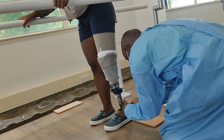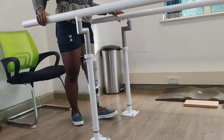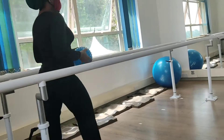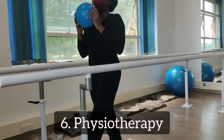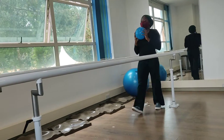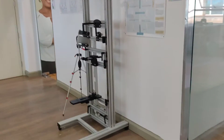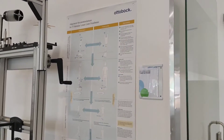Here they're trying to align my prosthesis and they're trying to balance my gait. Once the temporary socket is ready, you're going to go into physical therapy and you're going to grind and grind and move and move. Here is my physical therapist Rebecca — hi!